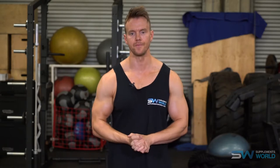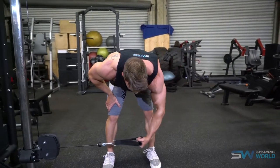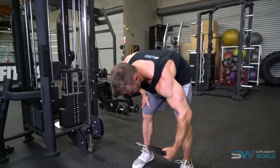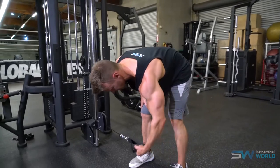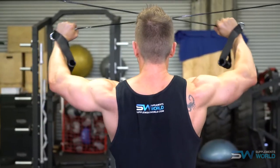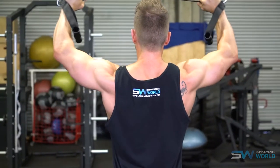Another great variation is performing the bent over rear delt raise with cables, either as a single arm bent over cable raise or standing performing both arms at the same time. This gives a unique advantage over dumbbells because you have a constant amount of tension placed on the muscle throughout the entire range of motion, and it enables you to work through many different angles. My suggestion: use both — start with dumbbells and then perform those standing rear delt cable flyers.